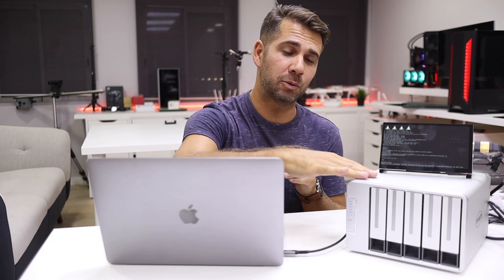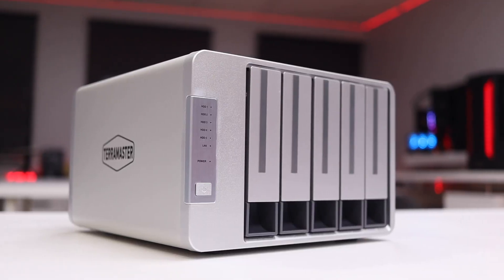Welcome back to another video. Today we are looking at the latest model from TerraMaster — a network attached storage solution with a 10 gigabit connection, which is just awesome.